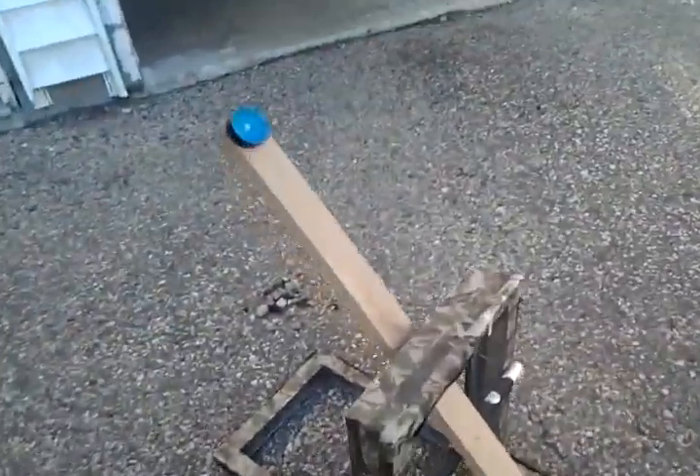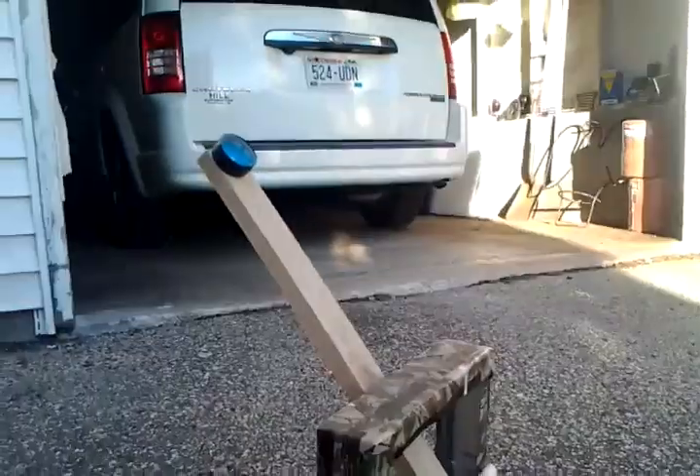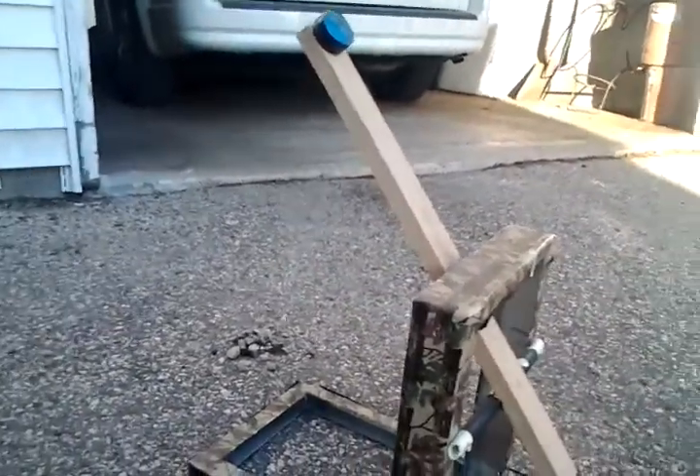This is a camouflage catapult. It shoots very far — I mean, it's not bad. The spring that I found right here, I just found laying on the ground. I hooked it up to this. That's the piece that I needed last. And it worked out pretty well.